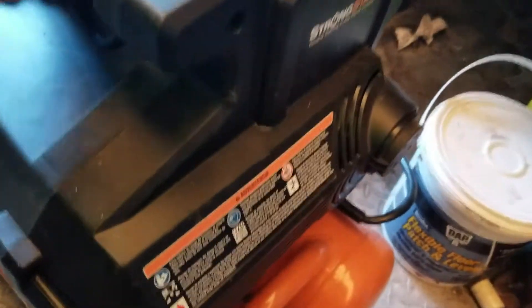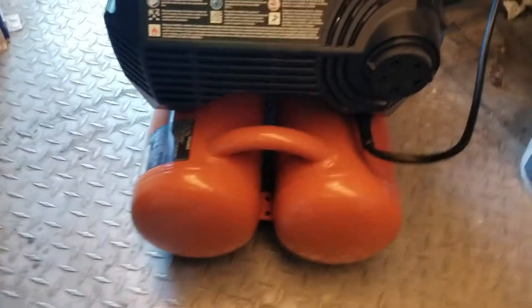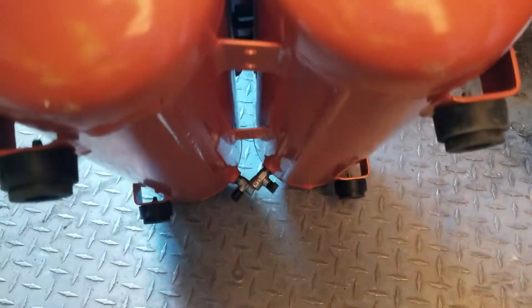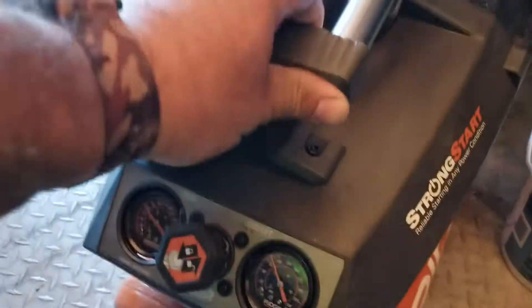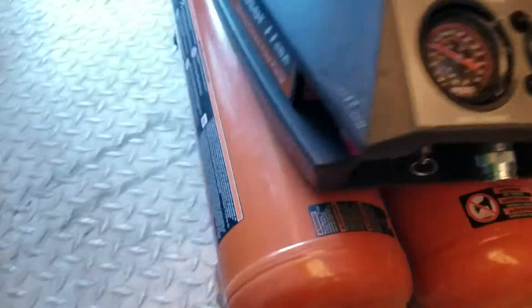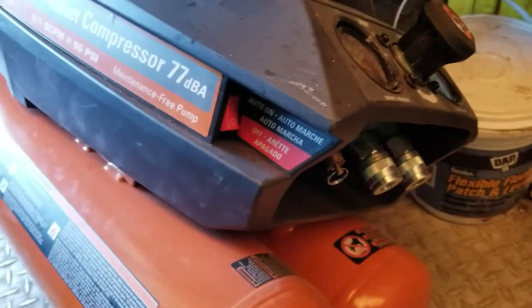They say it's quiet but I don't think it's that quiet. It runs really well. It's got a couple of drains on the bottom to drain out the tank when you get too much liquid in there.